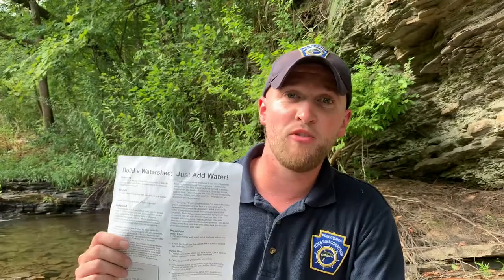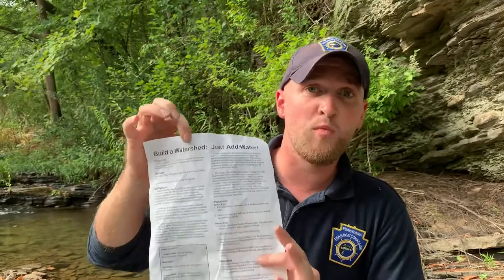Hello, I'm Cody Whipple with the Pennsylvania Fish and Boat Commission. Today I'm going to introduce you to a fun and easy activity that you can do with your kids or your students to model a watershed. The activity can be found on our activities and education portal on fishandboat.com. The name of the activity is Build a Watershed, Just Add Water.